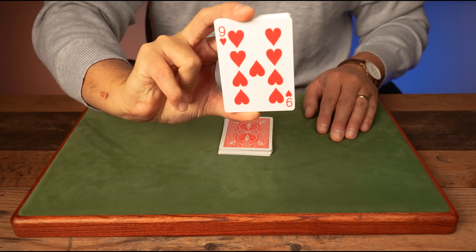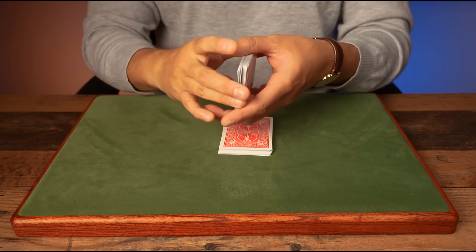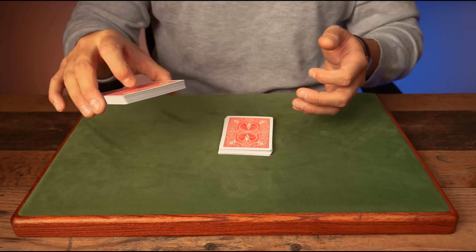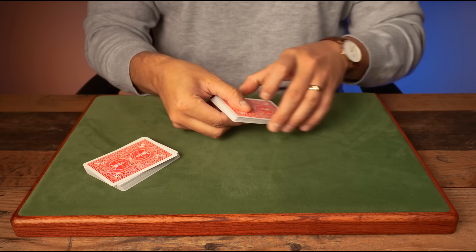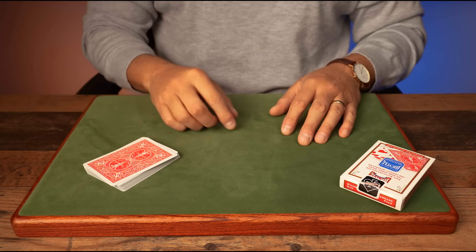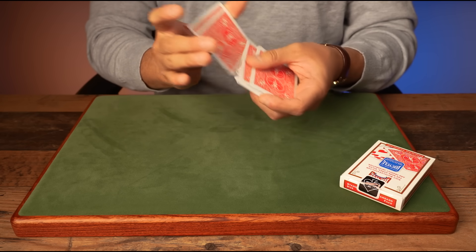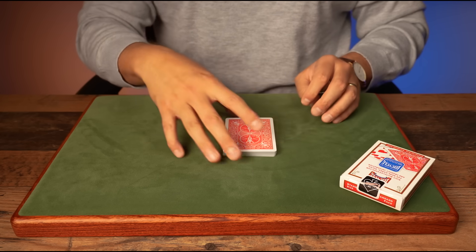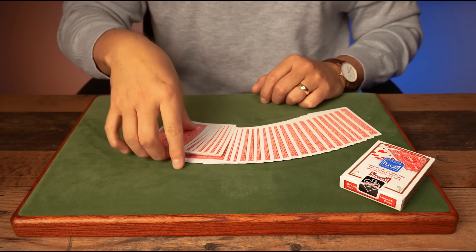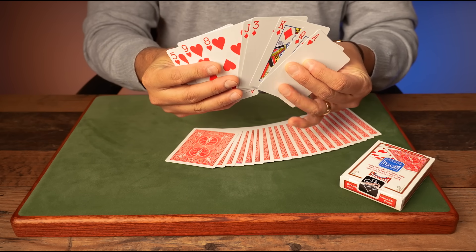The spectator gives those cards a shuffle — they can genuinely shuffle as many times as they want. While your back is still turned or you're blindfolded, they place the remaining cards inside the box. You then turn around, spread the cards onto the table, and ask the spectator to hand you a few cards.